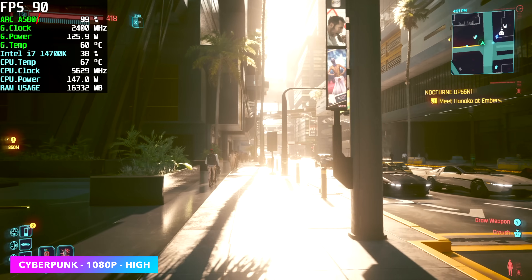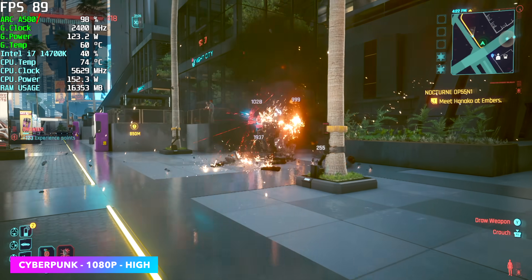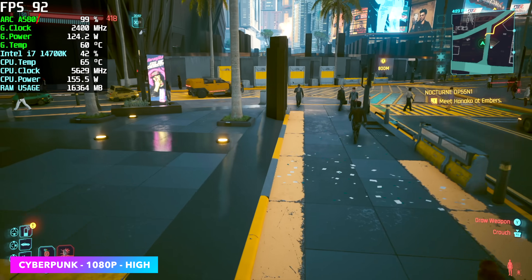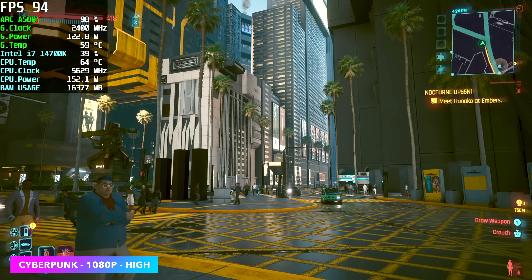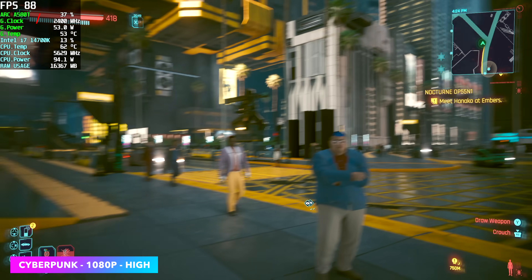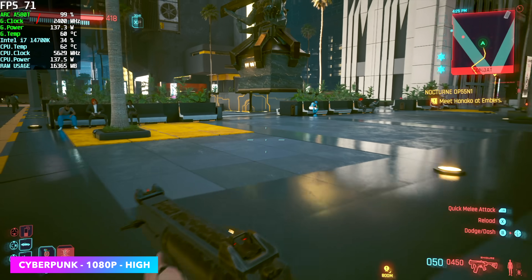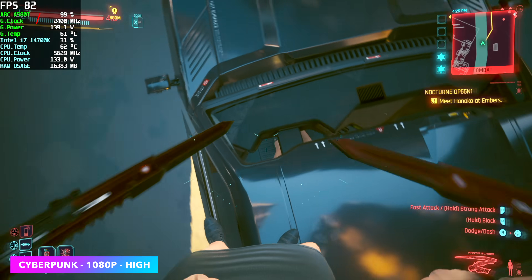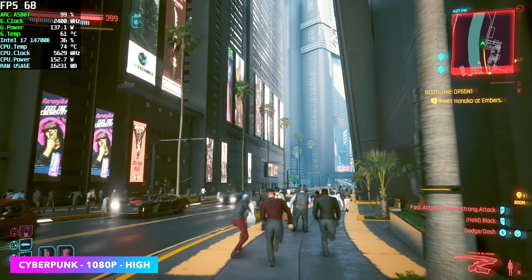Cyberpunk 2077 did absolutely amazing. At 1080p high, keep in mind the stock high setting introduces some resolution scale using Intel's XeSS set to automatic — I think we're at about balanced right now at 1080p. It still looks great and plays just fine, averaging around 83 FPS. I then took it up to 1440p and it's still playable, averaging around 71 FPS. XeSS may have dropped down to performance mode to hit that number at 1440p, but it's amazing we can play this game at 1440p on a $160 card.